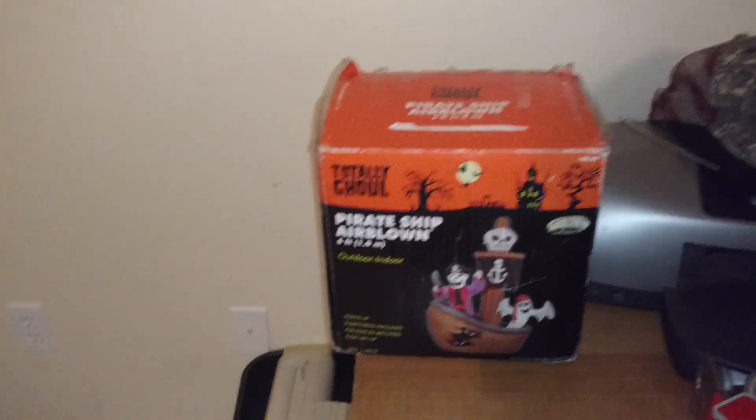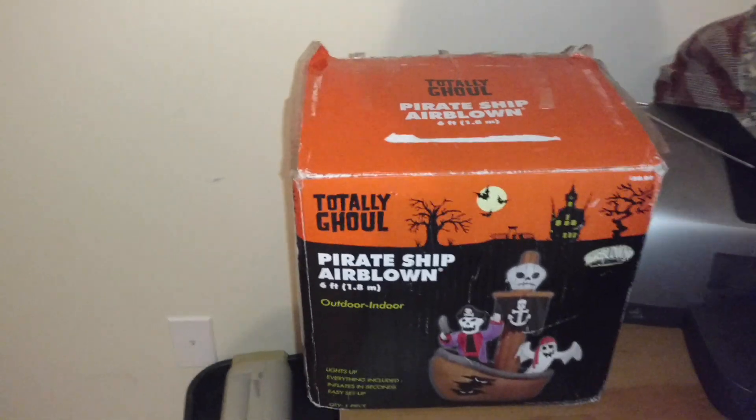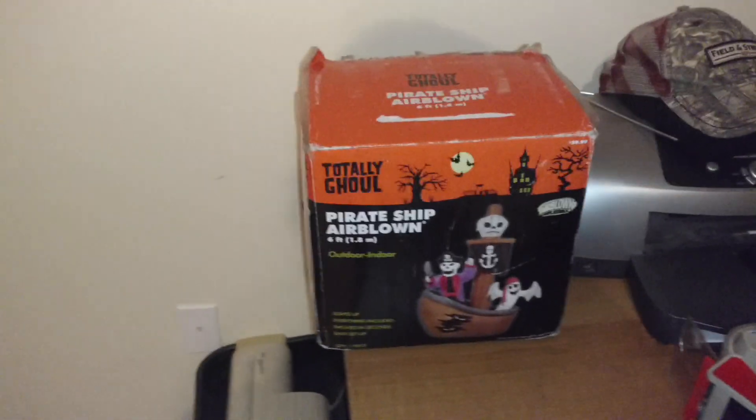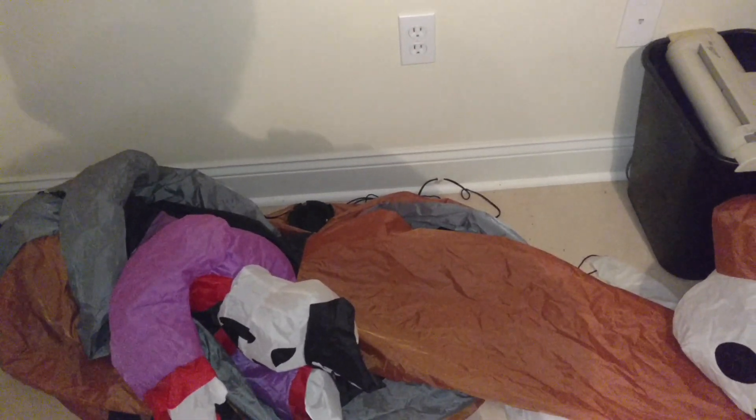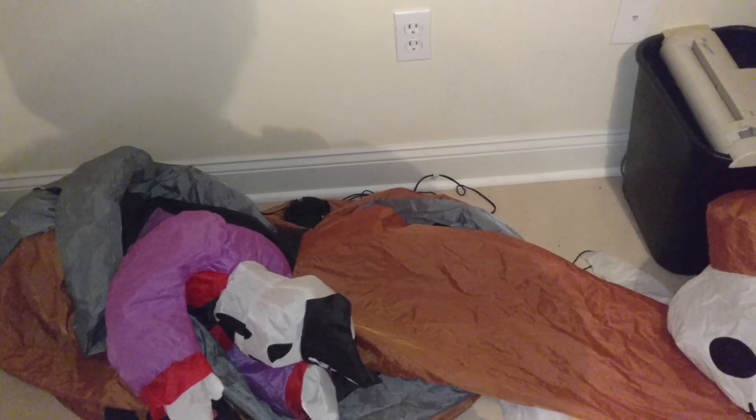Obviously, you can tell by the box, it's six foot tall. It has a cheap fan — one of the bigger cheap fans. He's actually out over here, so he's got the big cheap fan. He actually lights up pretty well without the LED lights, in my opinion.